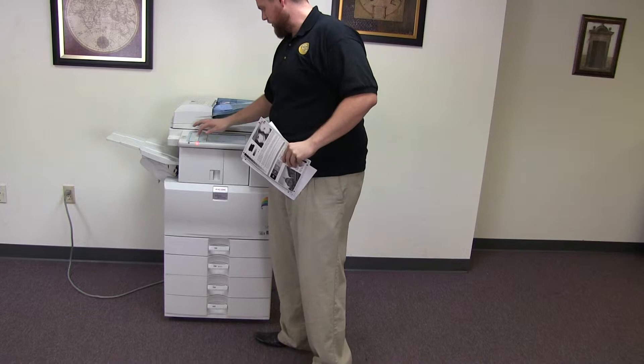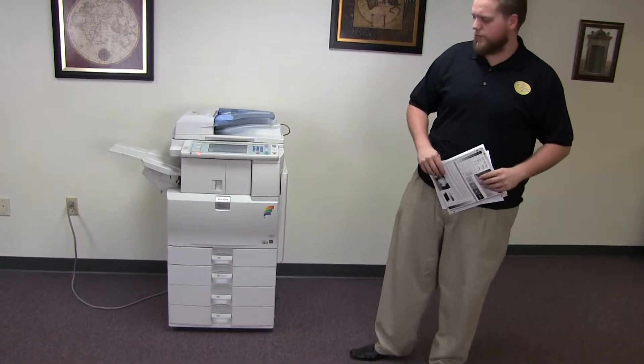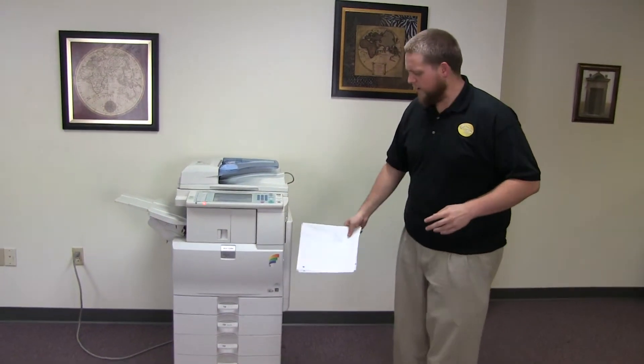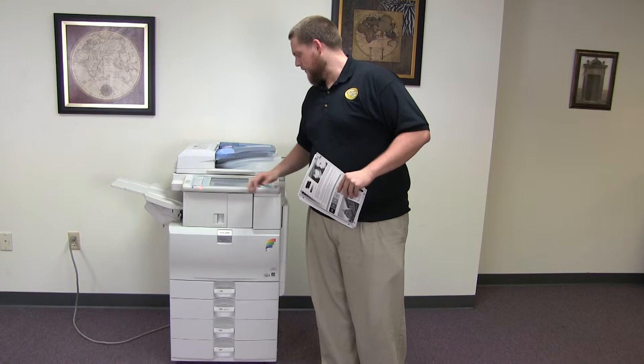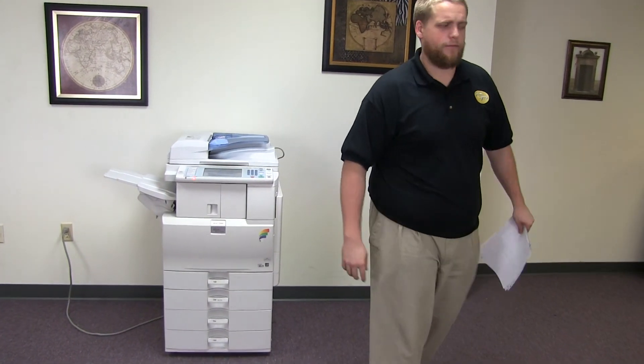This machine is a Ricoh MPC 2550. It's a 25 page per minute multi-function color copier with network printer, network scanner. It also has fax. It has five paper trays — four on the front, plus the bypass on the right — and comes with the upgraded internal stapling finisher. The meter on this machine reads 28,000 total color copies and 338,000 total black and white.